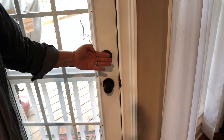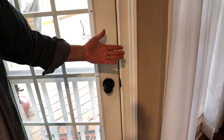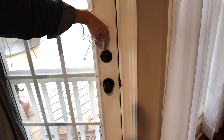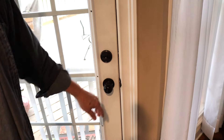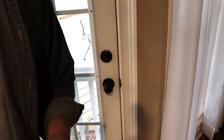First of all, it only works on entry doors that open to the inside, which most entry doors should be that way. That way the door stop on the frame is on the outside, so it keeps people from jamming the lock. Most of your entry doors are going to open to the inside anyway.